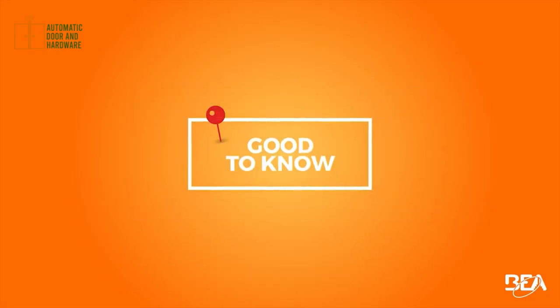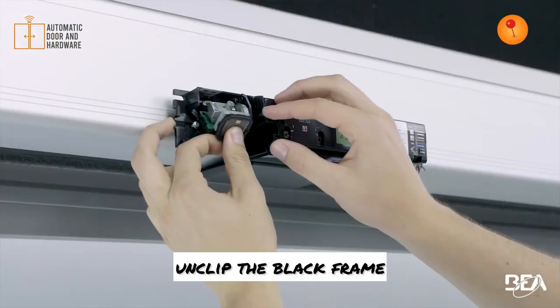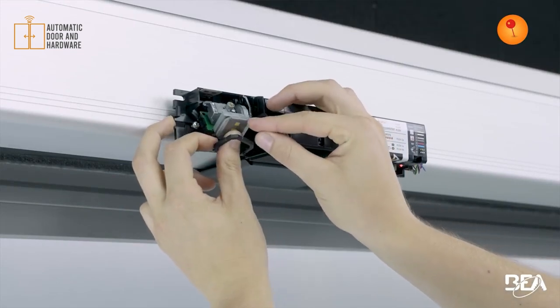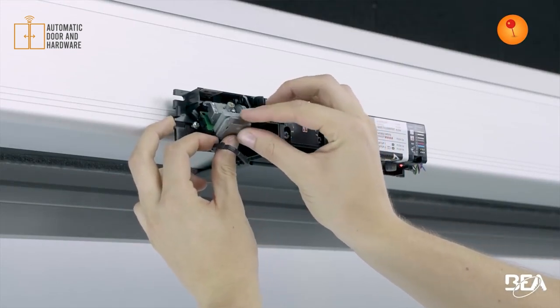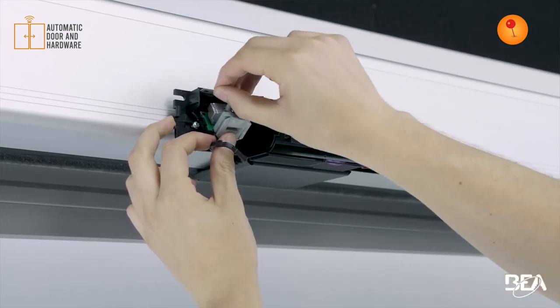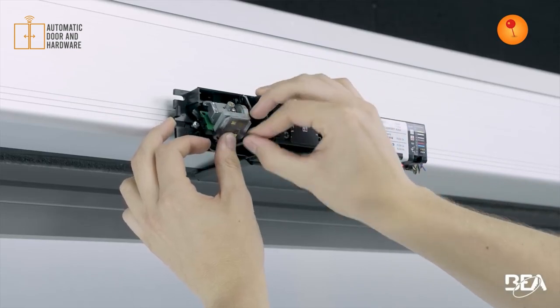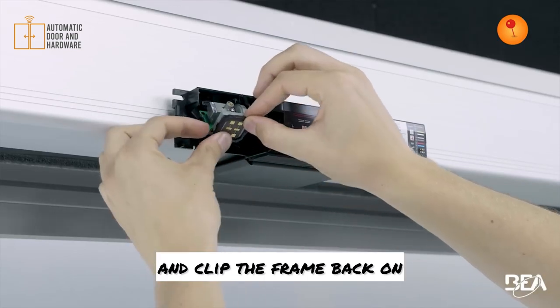Good to know: to change the antenna, unclip the black frame, exchange the antennas, and clip the frame back on.